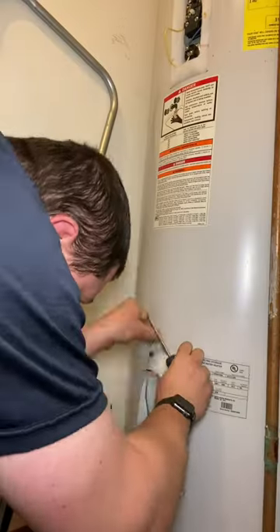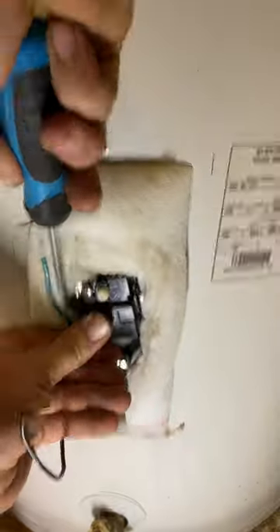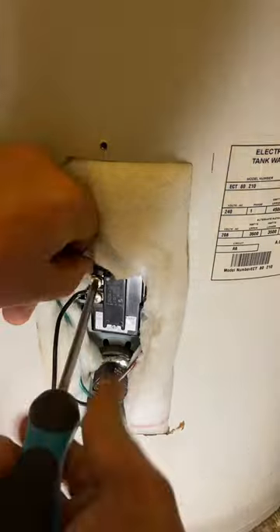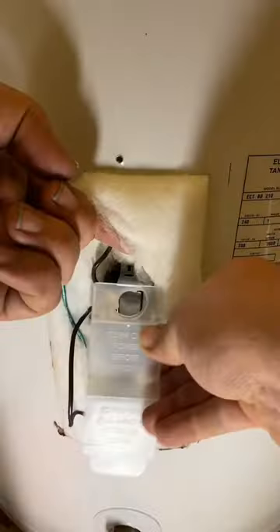Head to our box, grab some parts, and get this switched off. With the power disconnected, we're going to pull the old thermostat out, install the new one, get these wires hooked back up, turn everything back on, and test it.